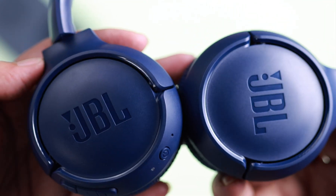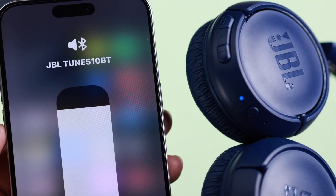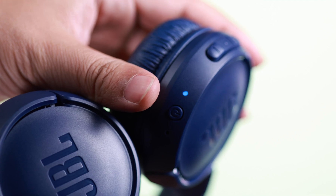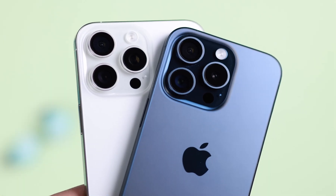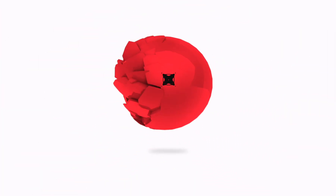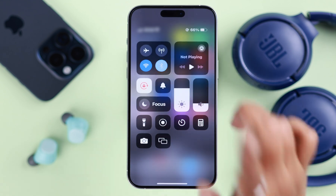Do you have a JBL Tune 510 Bluetooth headphone and want to pair it to your iPhone for the first time? Let's see how to take it to pairing mode, how you can reconnect it to your iPhone, and even pair it to multiple iOS devices at the same time. First, of course, make sure Bluetooth is turned on on your iPhone.